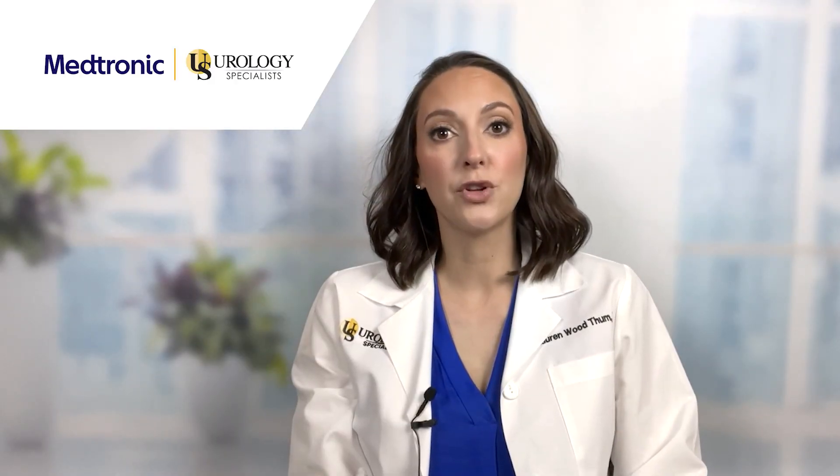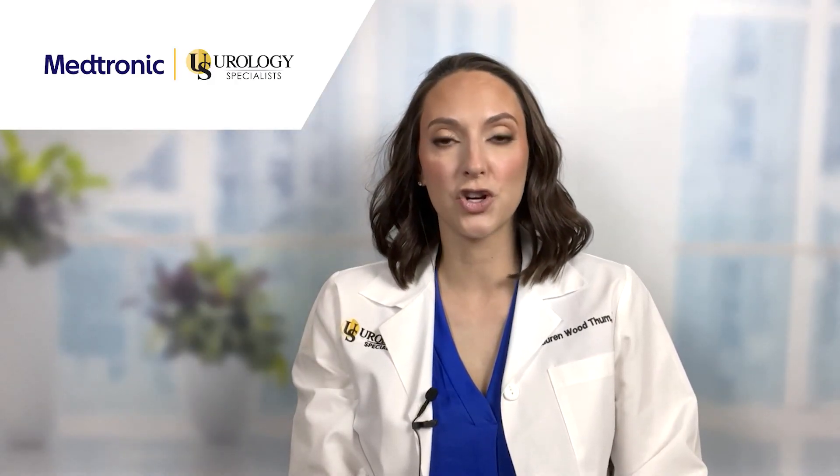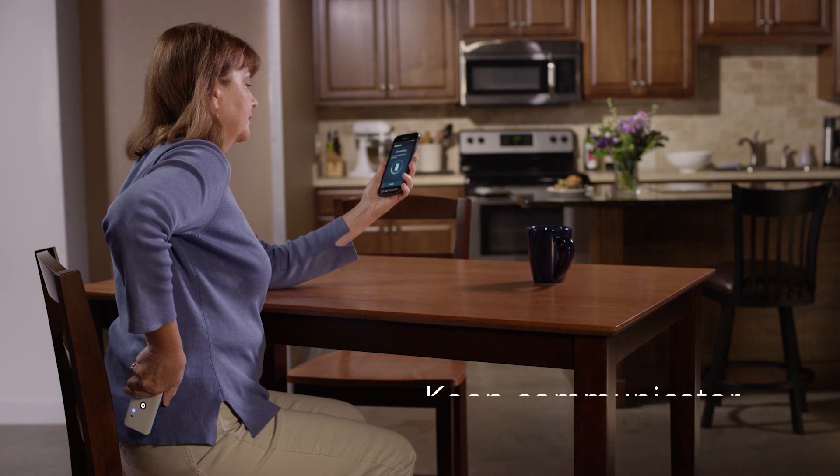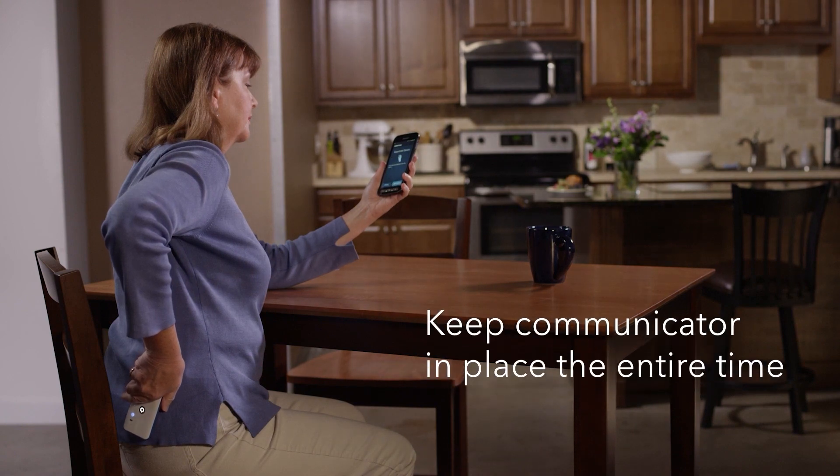First, please ensure that both your programmer and communicator are charged. Turn your communicator on by pressing the center button and place it with the blue side against your skin directly over your implant. This communicator needs to remain against your skin until you have placed your device in MRI mode.